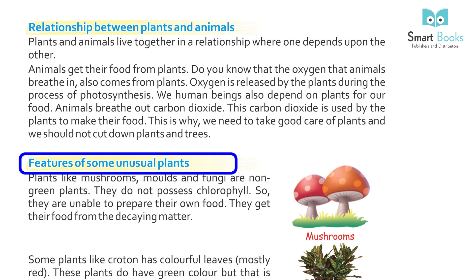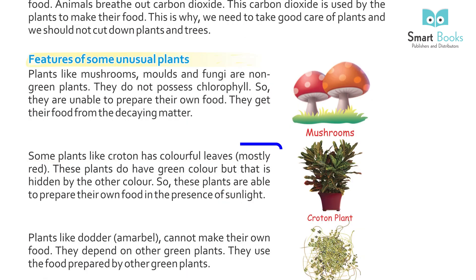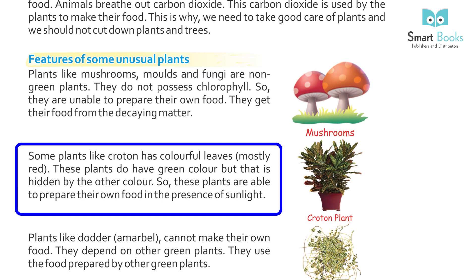Features of Some Unusual Plants: Plants like mushrooms, molds, and fungi are non-green plants. They do not possess chlorophyll, so they are unable to prepare their own food. They get their food from decaying matter. Some plants like Coleus have colorful leaves, mostly red. These plants also have green color, but it is hidden by the other color, so they are able to prepare their own food in the presence of sunlight.